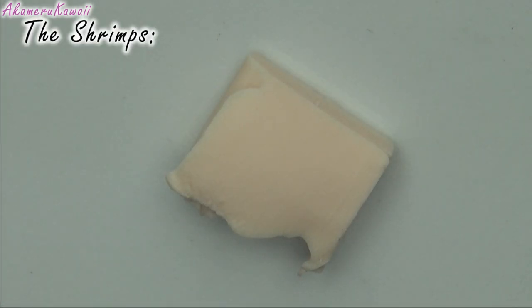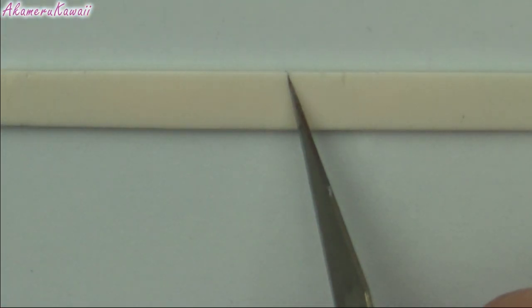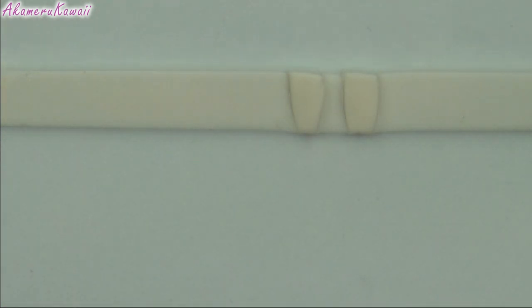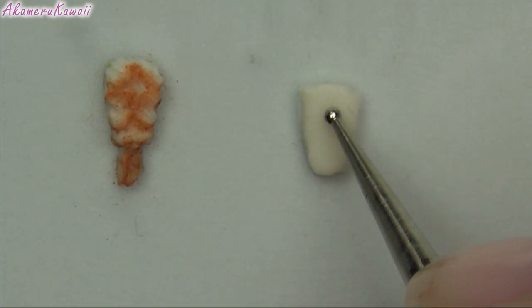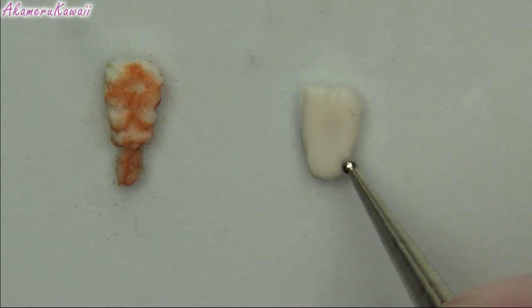For the shrimps, roll out some flesh coloured clay and cut a strip, then cut out the shapes. Use a dotting tool to give it the right shape and a needle tool to add some texture.